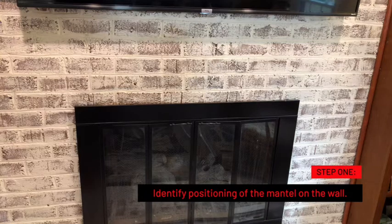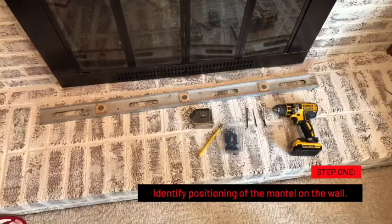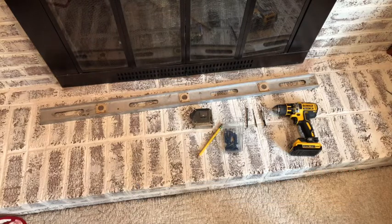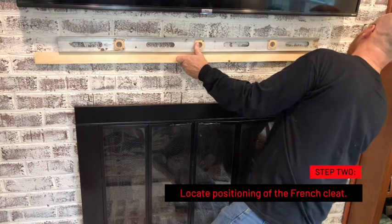Step one is to identify the positioning of the mantle on the wall. The manufacturer of this screen called for it to be a minimum of four inches above the opening. Next, you want to locate the positioning of the French cleat on the brickwork.